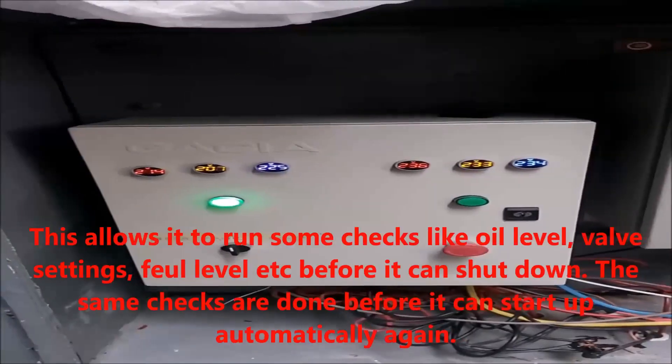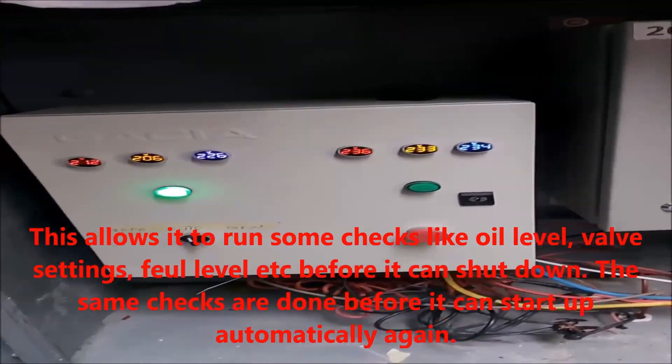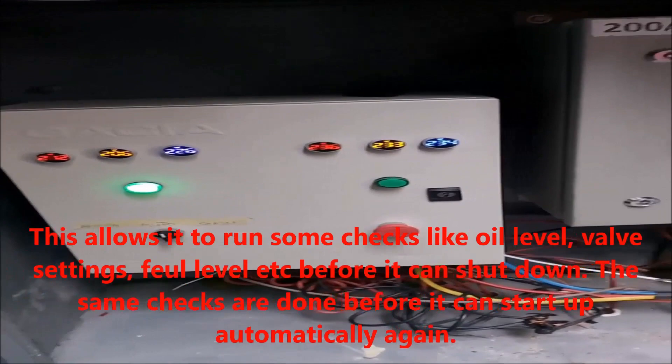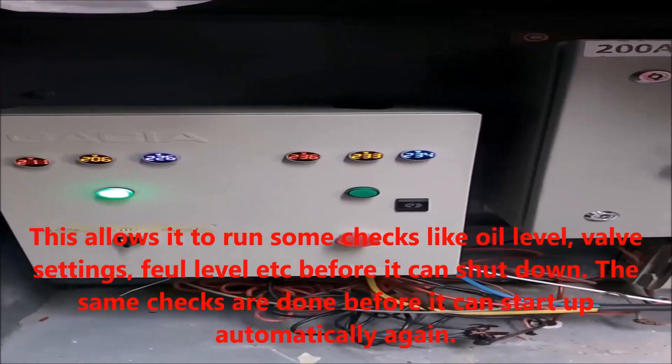We can adjust it here, maybe like 5 to 10 seconds to start. You go check the fuel, you go check the oil, check the — and it will start. So when you want to shut down, you go first check all those things. You don't get a setting with the inside.